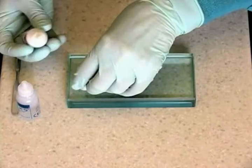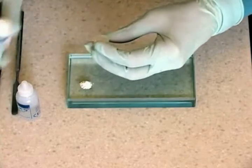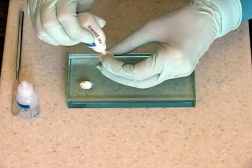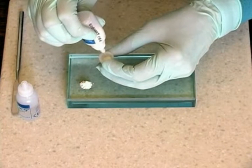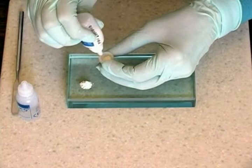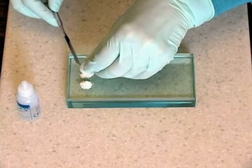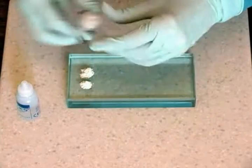Place two powder measures on the right-hand side of a cool glass slab. Use the spatula to ensure all the powder is dispensed from the cap. Replace the cap on the powder bottle.